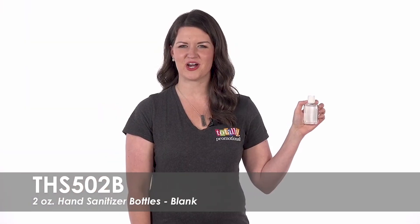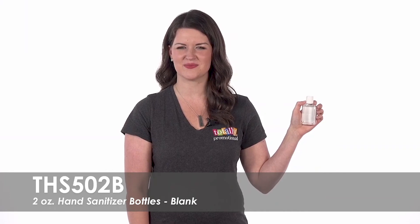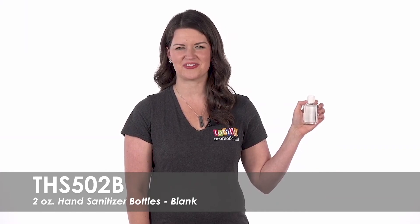To learn more about our Blank 2-Ounce Hand Sanitizer Bottles, view the product details, or call for assistance.